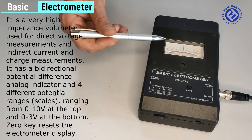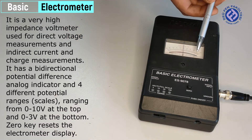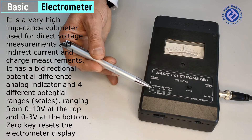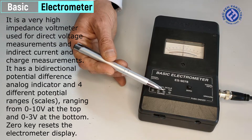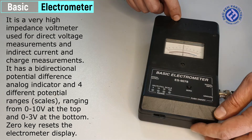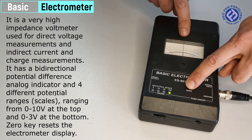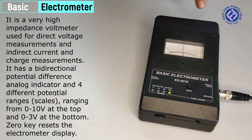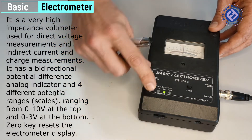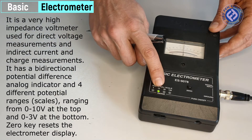The electrometer has a bidirectional potential difference analog indicator and four different potential scales ranging from 0 to 10 volts at the top and 0 to 3 volts at the bottom. The 0K button resets the electrometer display. By using the full scale part, the maximum display value of the electrometer can be adjusted.